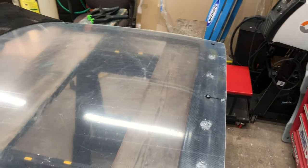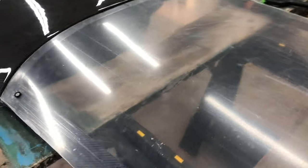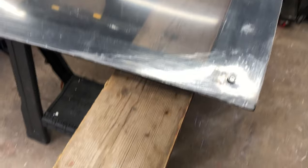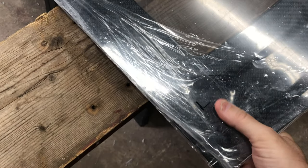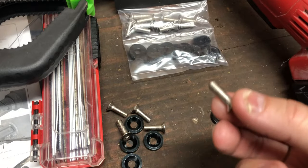I finally got back to it, putting a thinner piece of Lexan on the carbon hatch. I found what works best — I'm using rib nuts and then these countersunk bolts with a flat washer.